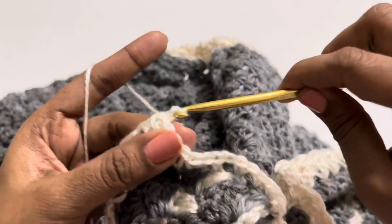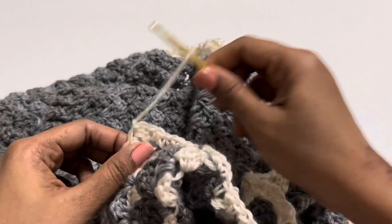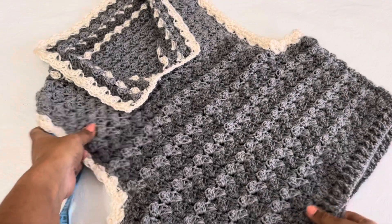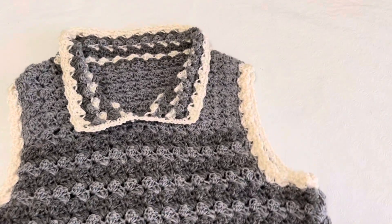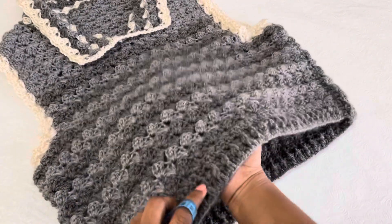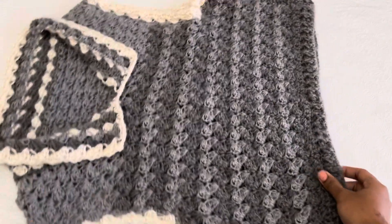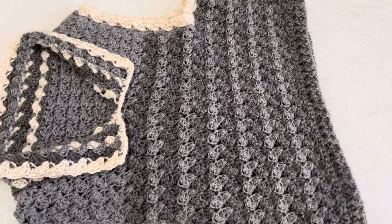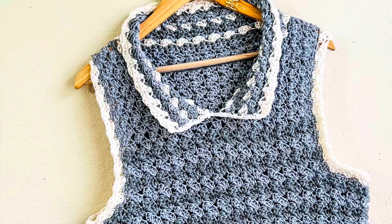I hope you really enjoyed this tutorial. If you like it, please subscribe to my channel and click the notification bell icon. We have completed the collar portion and the crop top is finished. You can do the same design for any size — whatever size you want to make. This is a very nice pattern. If you have any doubts, you can ask me in the comment section. Thank you very much for watching. Please don't forget to subscribe.